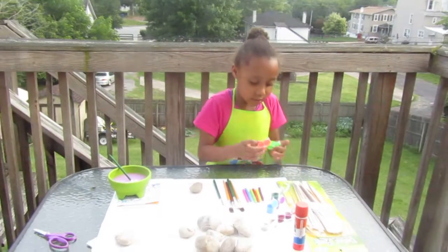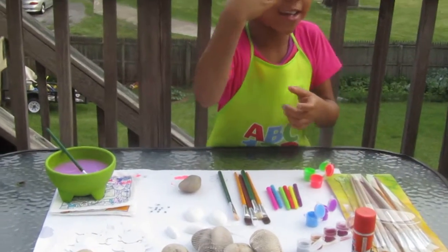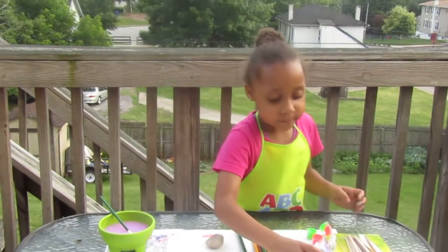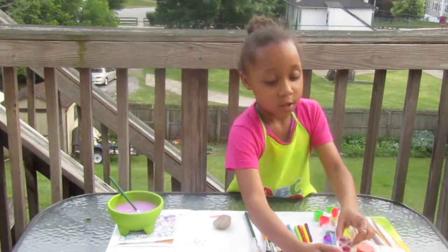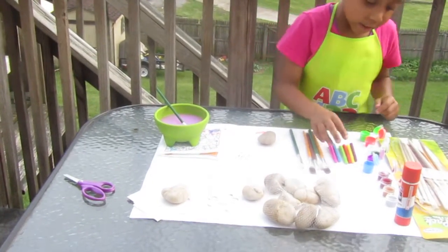The things that you need are regular colors, shiny colors, and a glue stick, rocks, and paint brushes and markers.